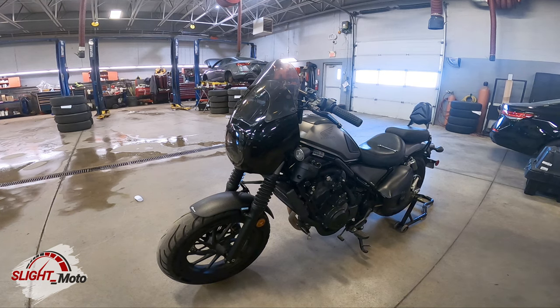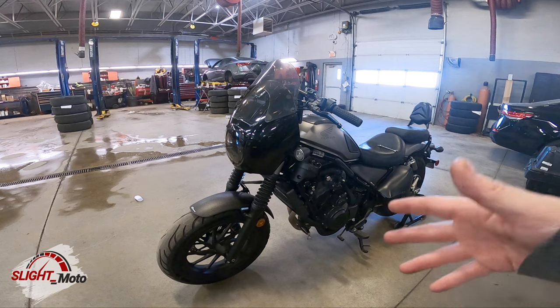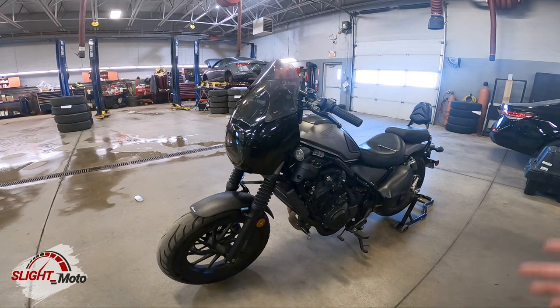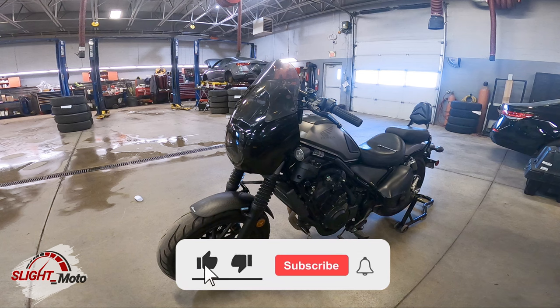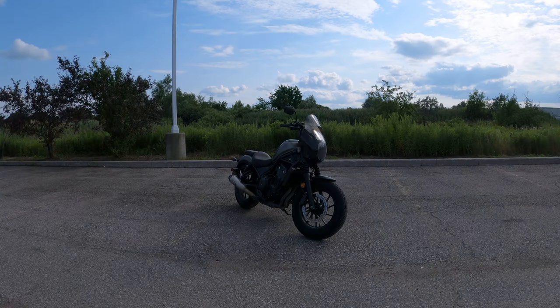That's the fairing and Laminar Lip install on the Rebel 500. I'll put all the stuff I used in the description — most of it you can get at a hardware store. The brackets I got from Amazon, but all the links will be in the description. If you like this content, give me a thumbs up, like and subscribe, and until next time.